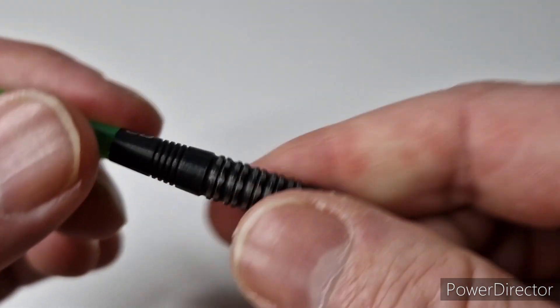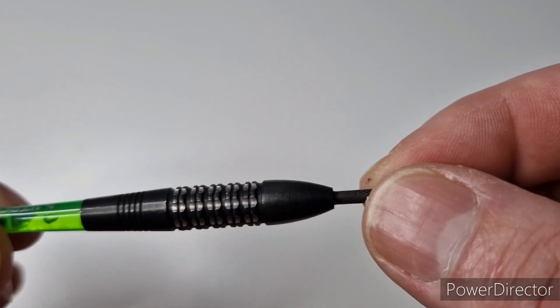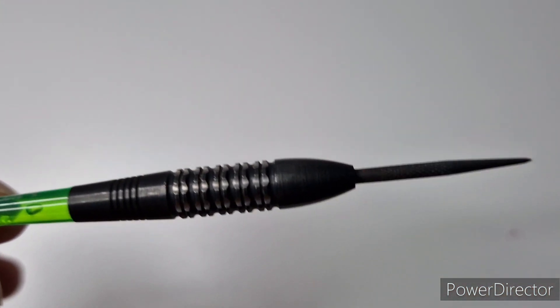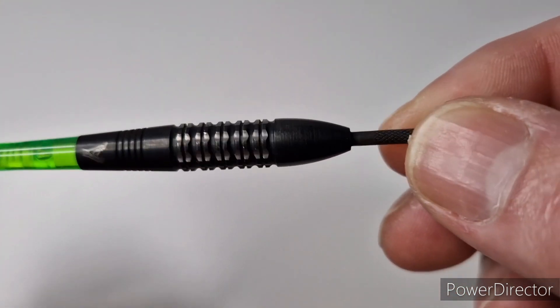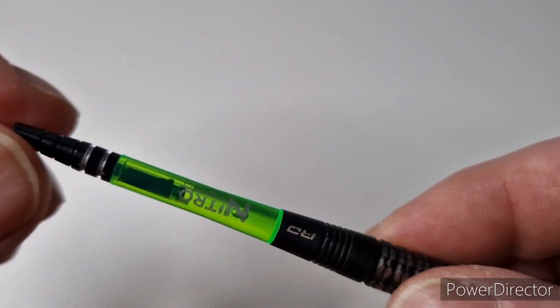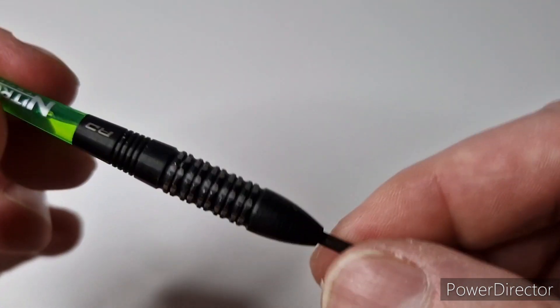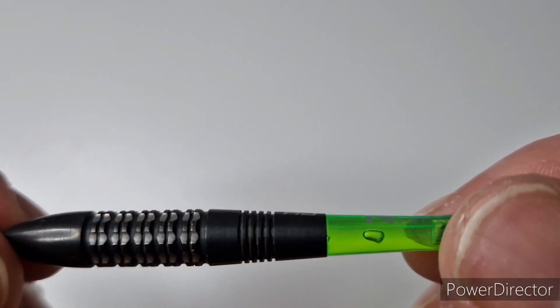Let's take a closer look at the dart. I've had these and been using them for about three months and I like them — I really like them. I like the shape, I like the stems, I just think they're a really, really good dart. The colour is very, very nice.